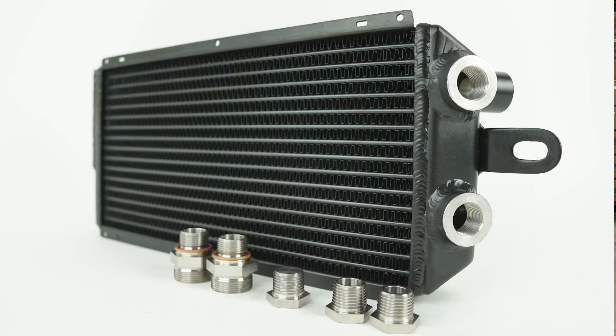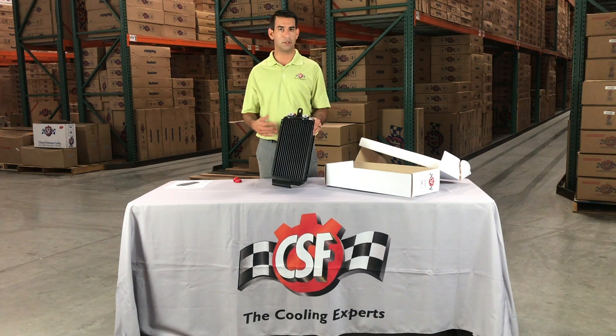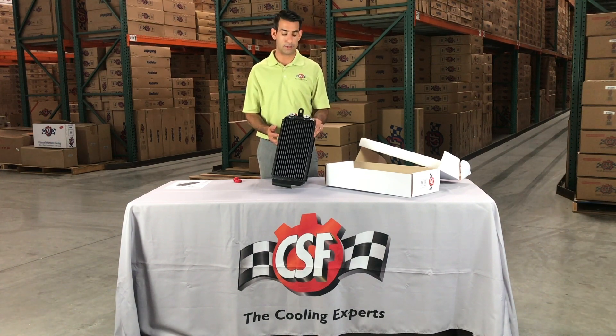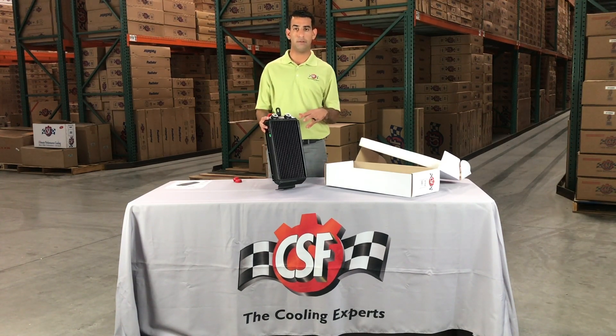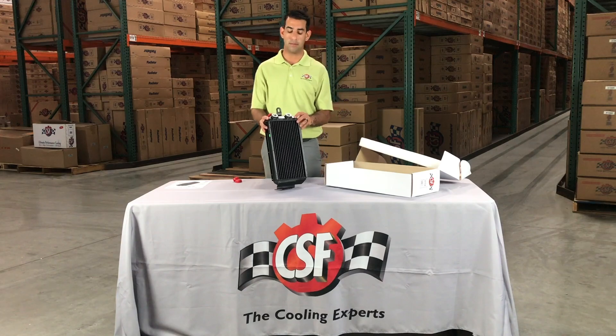With this oil cooler, the ethos behind it was to be able to take a cooler that looks just like the original but be able to put 2020 modern technology into it. So why create something that is 35-plus years old? Why not make it better? That is what CSF has done with this. The thing that you will see most transparently is all the features and benefits of the multiple fittings that come inside the box.